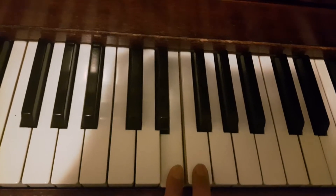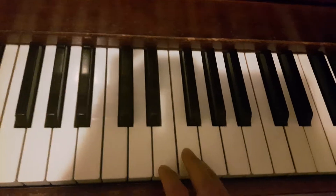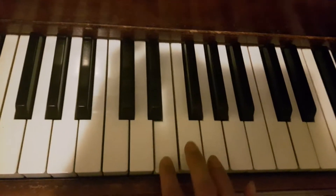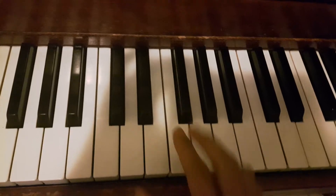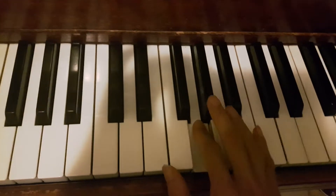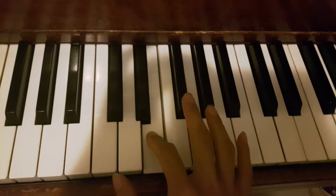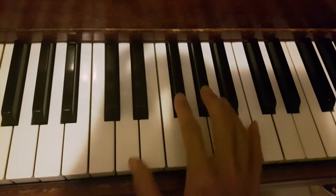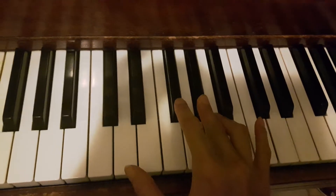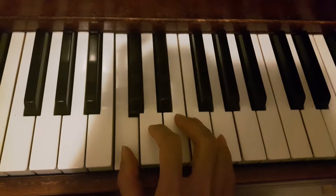From here to here we call this a half tone — it doesn't quite sound like 'do-ray,' but you'll see there's no other key in between, so it's a half tone. Then from here to here we call this a whole tone. So when we build our pentascale, it's made up of these intervals.